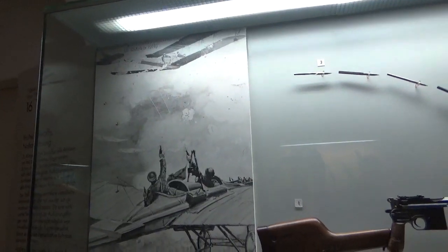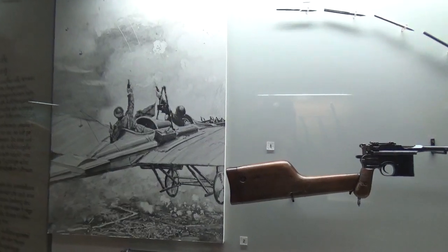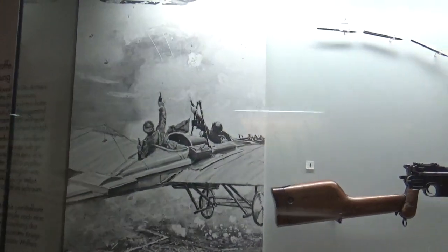Here's early air combat — guys blazing away with pistols at one another. Now we've got rockets and missiles to kill everybody.